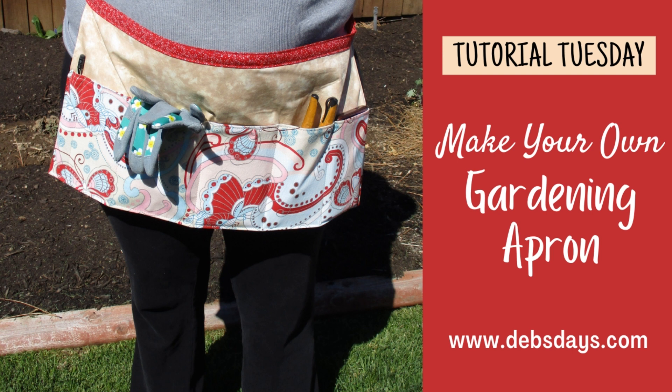Hi, it's Deb from Deb's Days. It's Tutorial Tuesday and I have another project for you today. Today we're making this quick and easy garden apron.